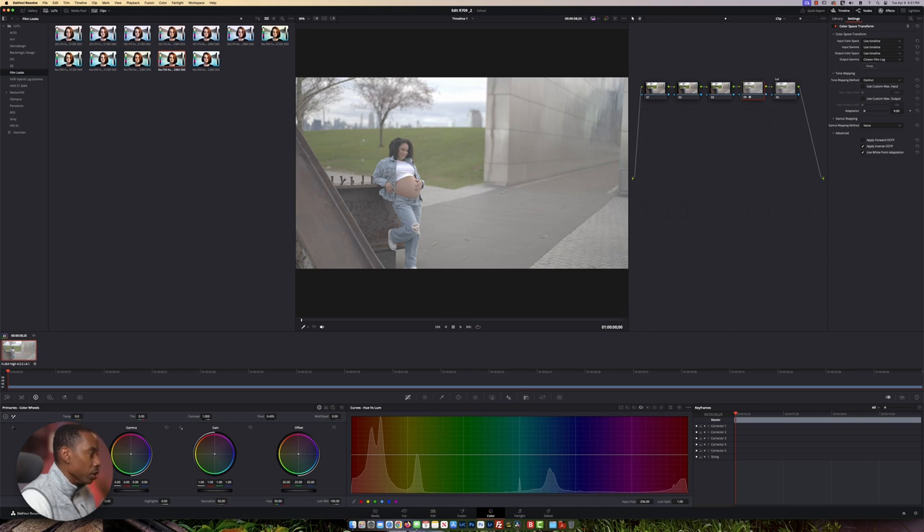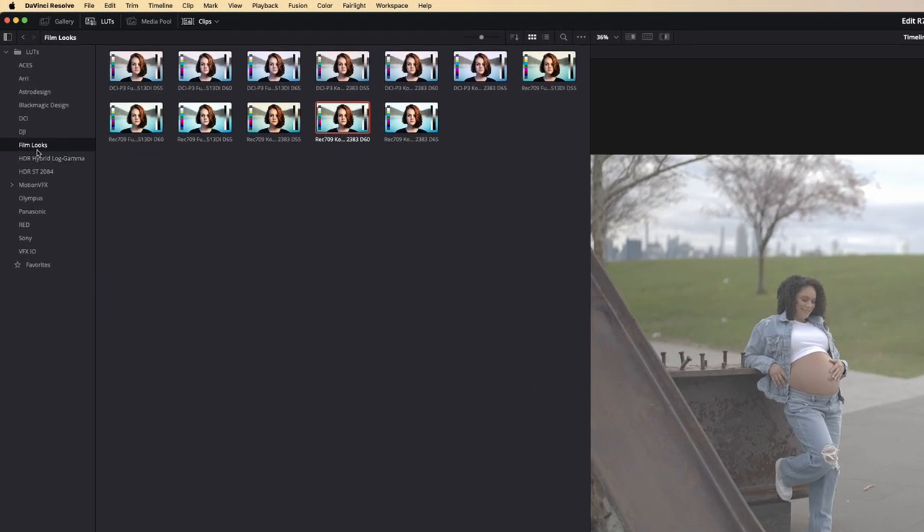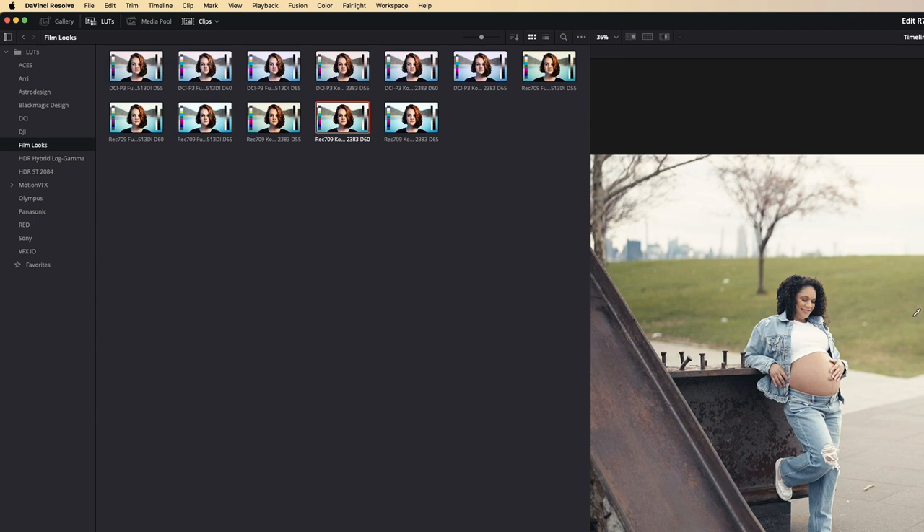As you can see, it gives you a very flat looking profile as though you shot in log. Next we're going to move this down to our LUT section and come over to Film Look. I'm going to double-click on it and there it is.